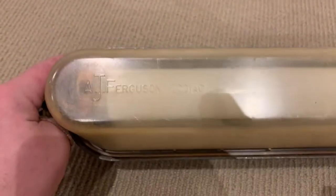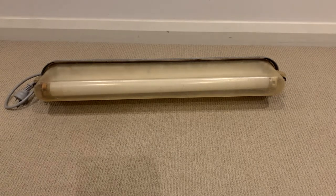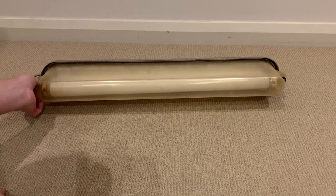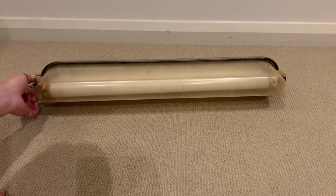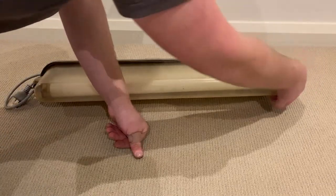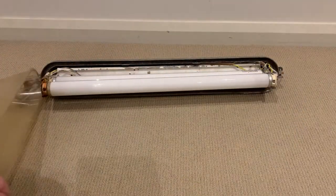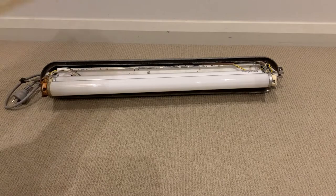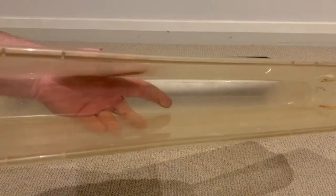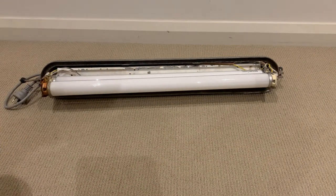At the bottom of the diffuser it says AJ Ferguson Zodiac. To get into the fixture, on either end you have these two little thumb screws — just loosen them. That opens up. This side's got a retained part on it, although if you do push it up, the diffuser comes right off. This one's a little bit yellowed from UV exposure, but that just adds to the character. And now we're inside.